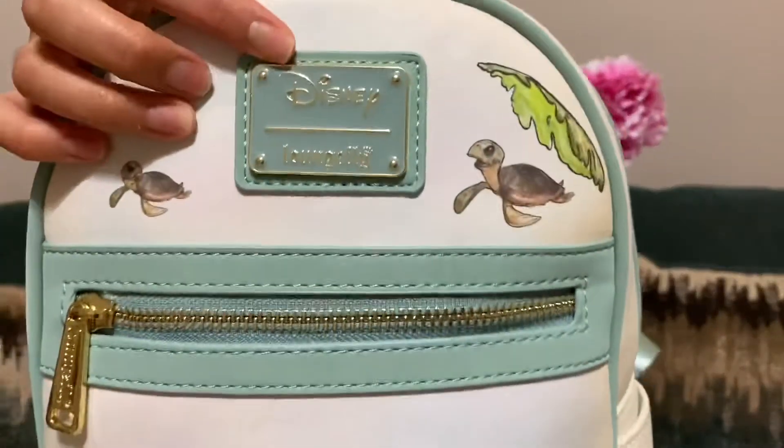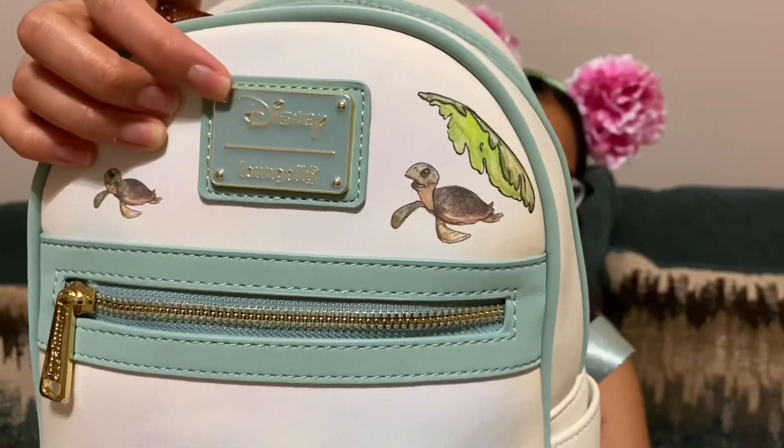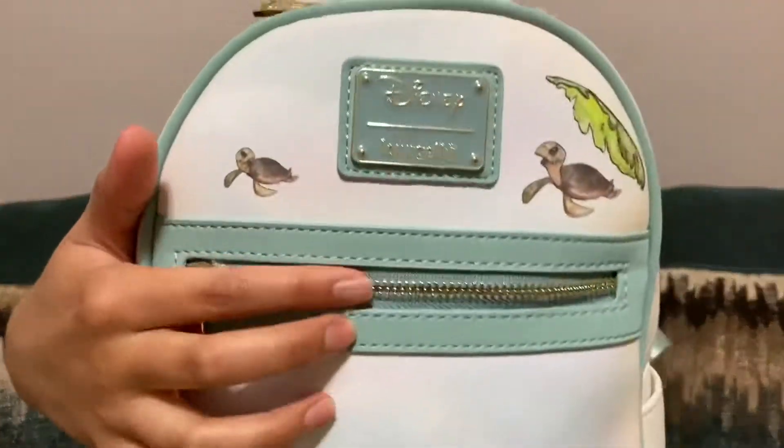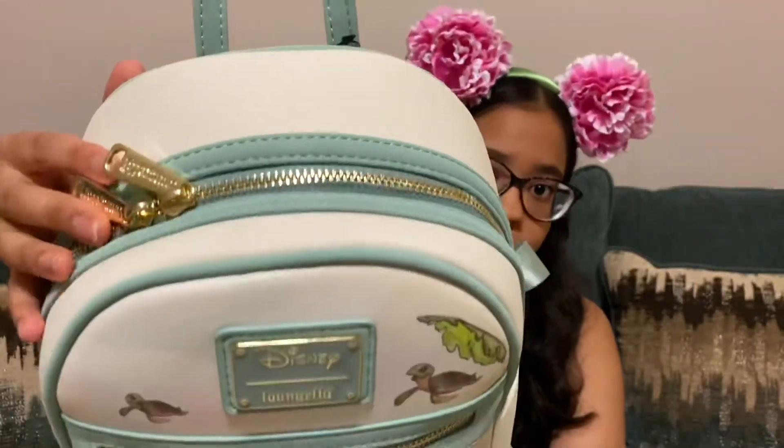And here is the plaque — it says Disney and Loungefly. It is like this greenish teal kind of color, and the hardware is all gold-toned all around the bag.